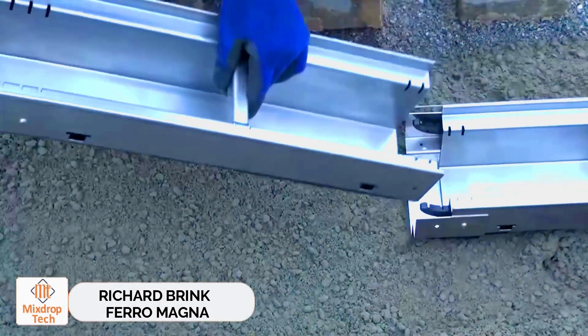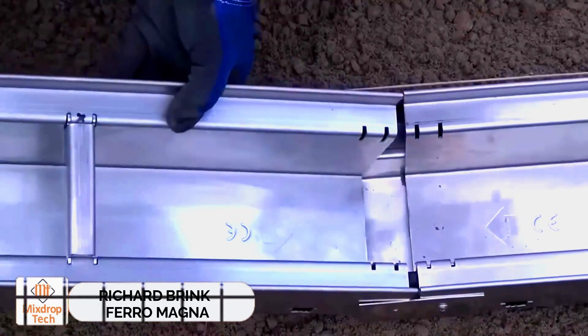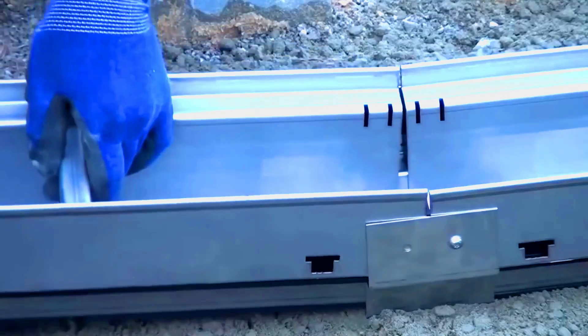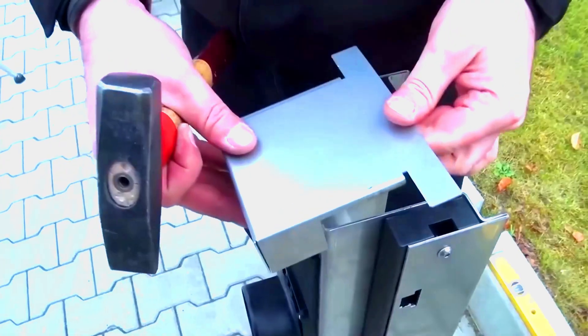Richard Brink Ferro Magna. Ferro Magna is a heavy-duty dewatering channel designed to handle heavy traffic areas, such as gas stations and DIY road sections, with a load rating of D400.